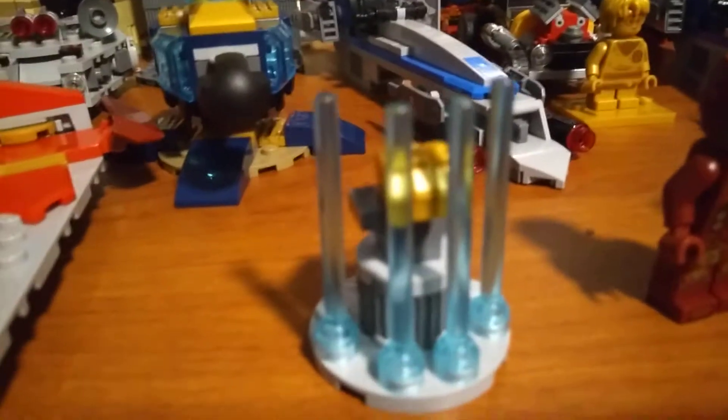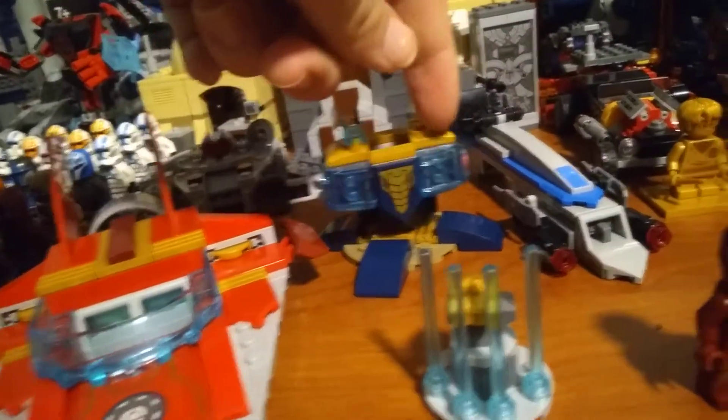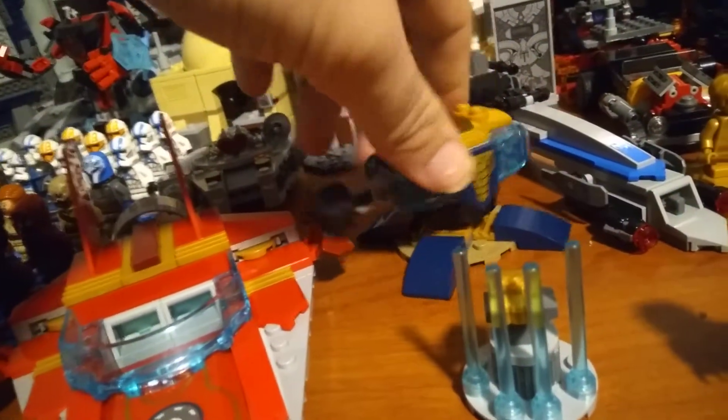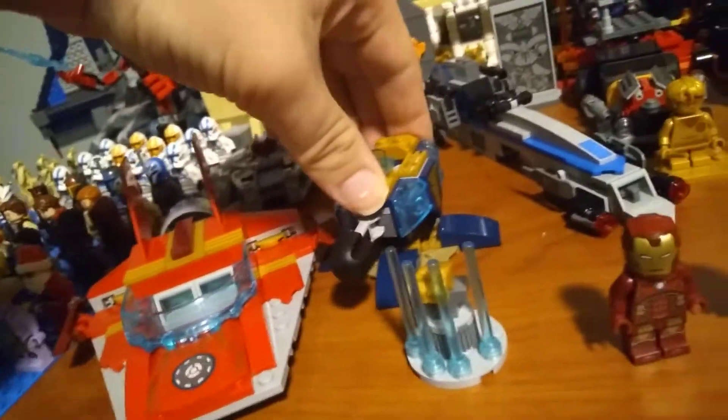You have this imprisonment — half imprisonment of the Infinity Gauntlet, which kind of works, not really. You have Thanos' turret, I don't know why. It has two printed pieces, and like always, printed pieces are nice, and specifically the design on these is really good — I'll probably use that. People who've had this spring-loaded shooter before know that it shoots, and the projectile is giant.